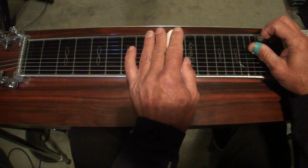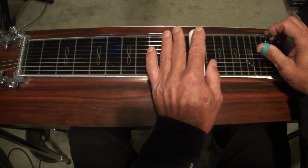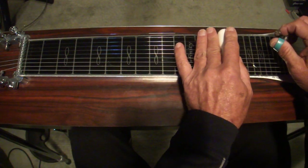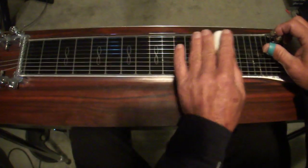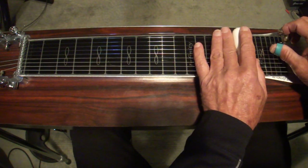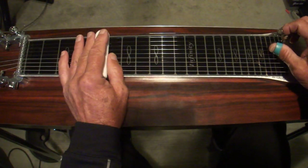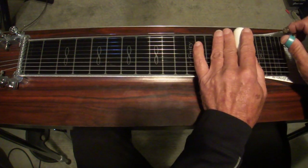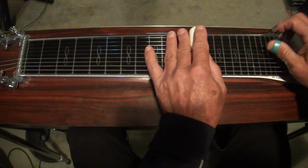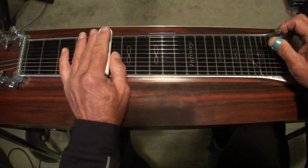Three more frets up to the tenth. That's open at the twelfth, then pedals down at the twelfth, and it keeps going. The fifteenth fret is three more frets up without the pedals, then up to the seventeenth fret — that's the octave. And of course it goes the other way too.